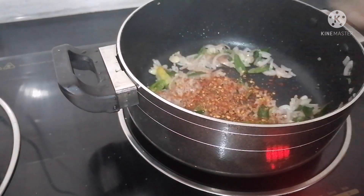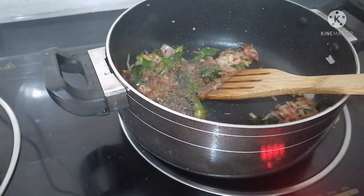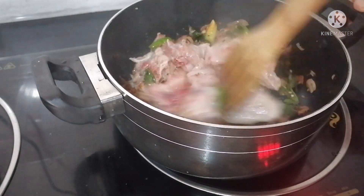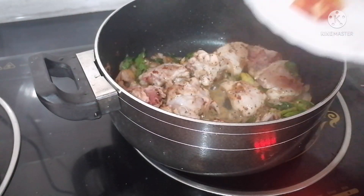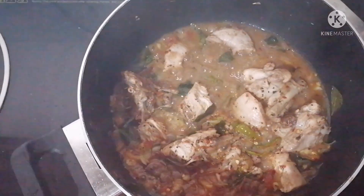We put all the onions in — brown them — then add the tomatoes. Put the chicken in the pan, put the chicken in the pan and mix it.